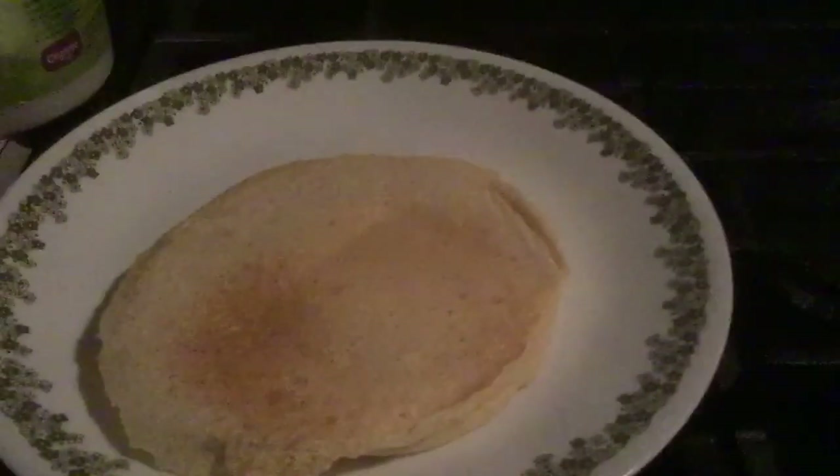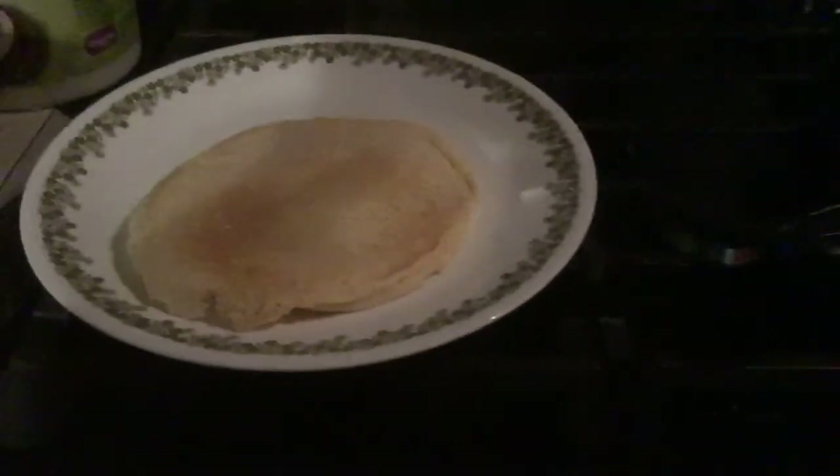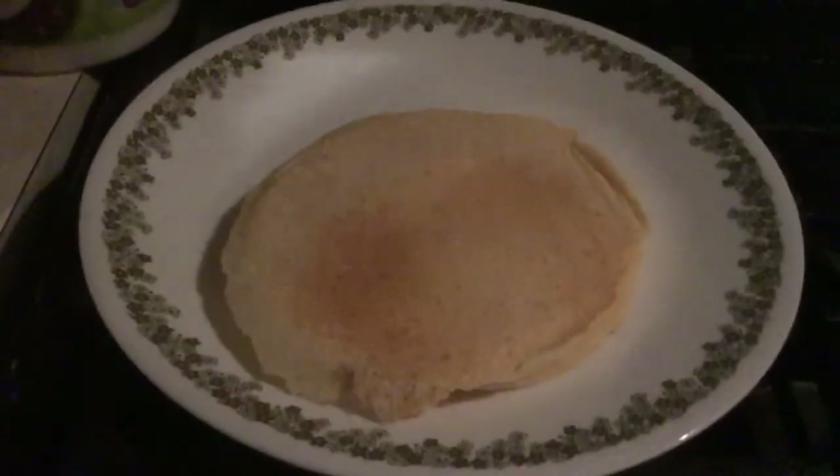Sorry about the off-camera angle. Yeah, it's probably done. All right — with that we have our first pancake of mango-y greatness! And that actually turned out very well for a first one. I'll cut to when we have more.